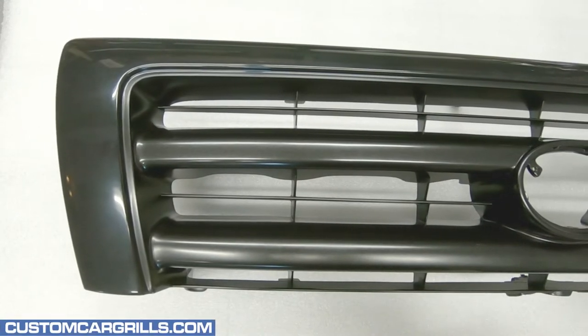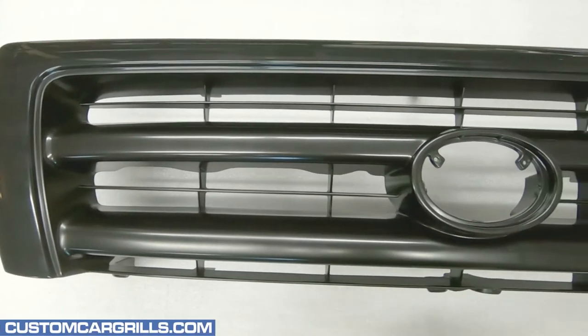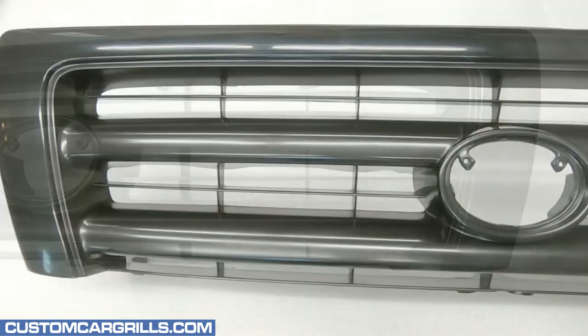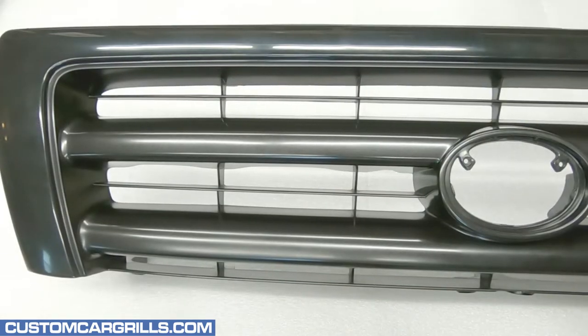Hi, this is Matt at Custom Car Grills with a mesh install for a 1998 through 2000 Toyota Tacoma. For this mod, we designed this around an aftermarket imported grill. Installs on OEM grills should be roughly the same.